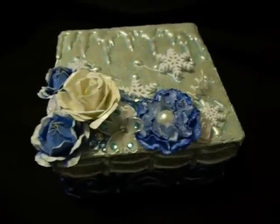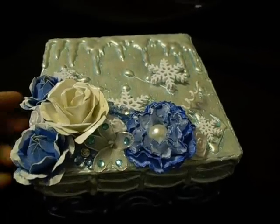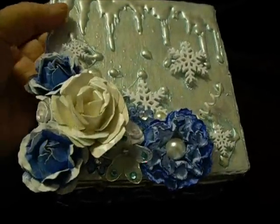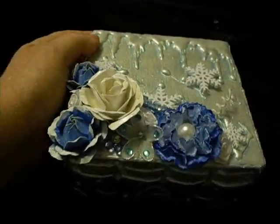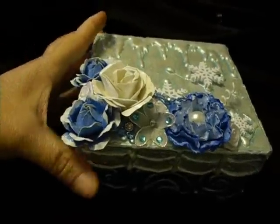Hi everybody, it's Lynn. I just wanted to come on real quick before I get this packaged up. I've showed this box before — this was the entry for the Mitch Smith 1973s winter challenge.